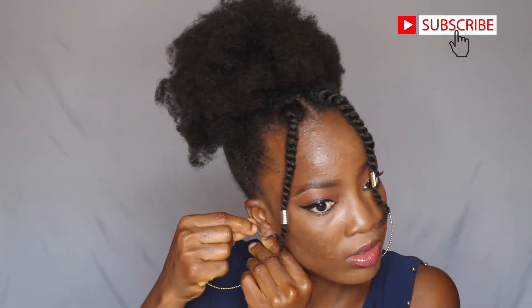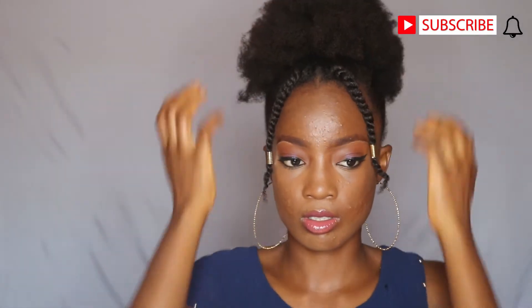I'm just using my big earrings to complement my hairstyle. And that's basically it for this hairstyle. We are now moving to the third hairstyle.